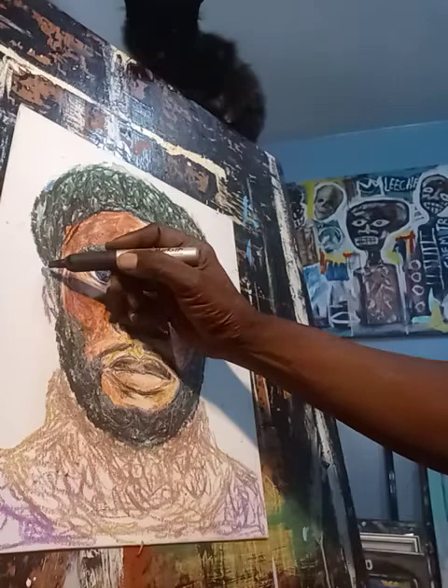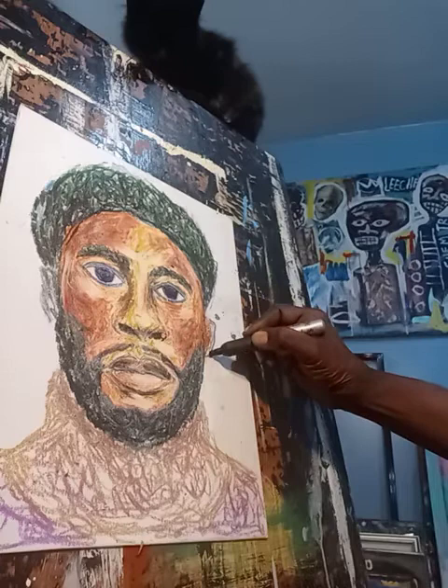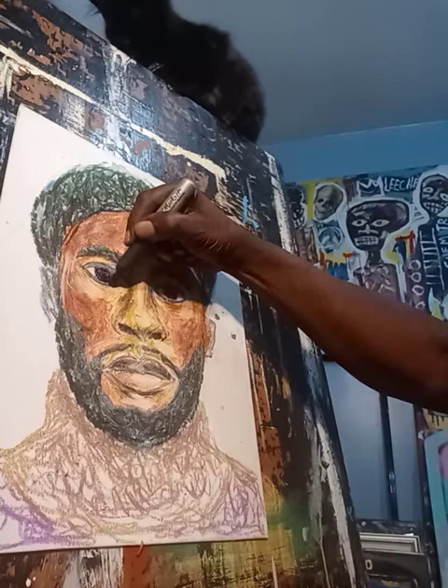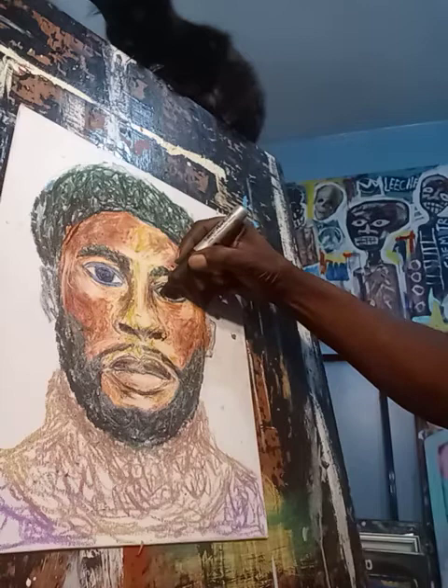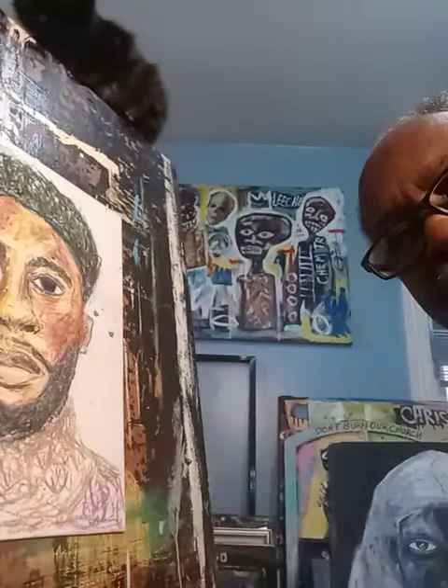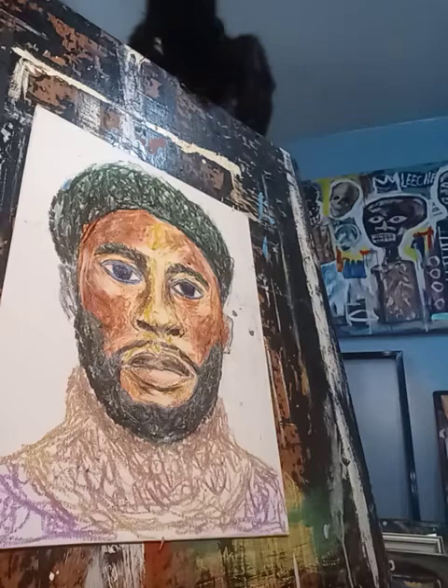Trying to get as much of his likeness as I can. Again, you are doing art with Obasi, and we've gotten this far with the piece.